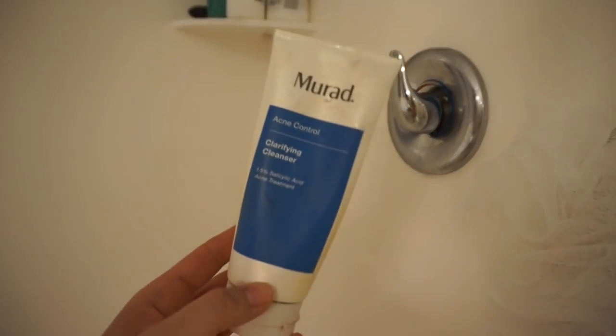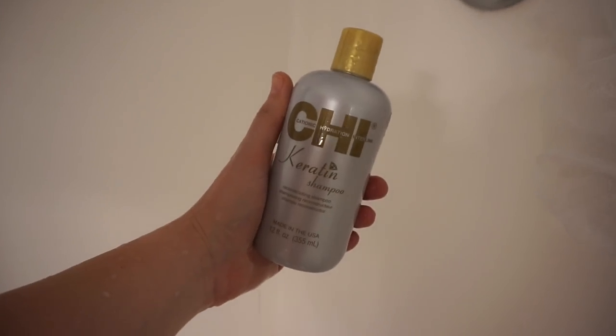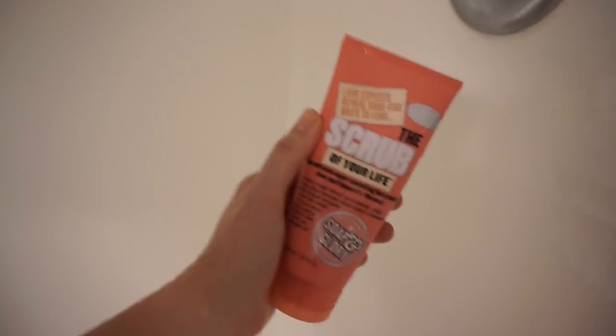I begin by just taking a shower, cleansing my face with the Murad Acne Cleanser, and then I use the Chi Keratin Shampoo and Conditioner and then the Soap and Glory Scrub of Your Life.